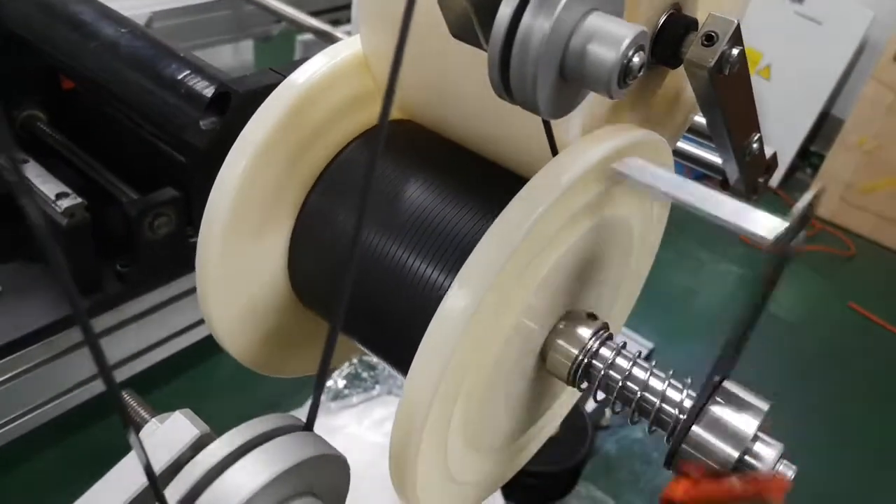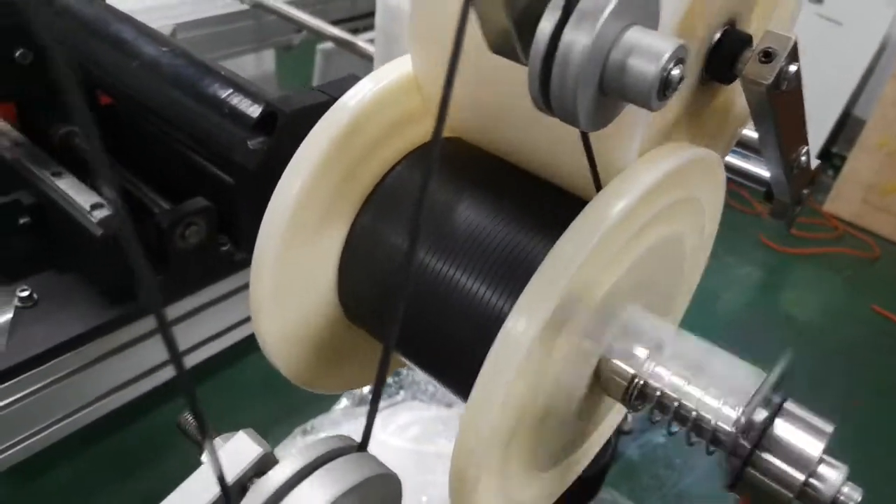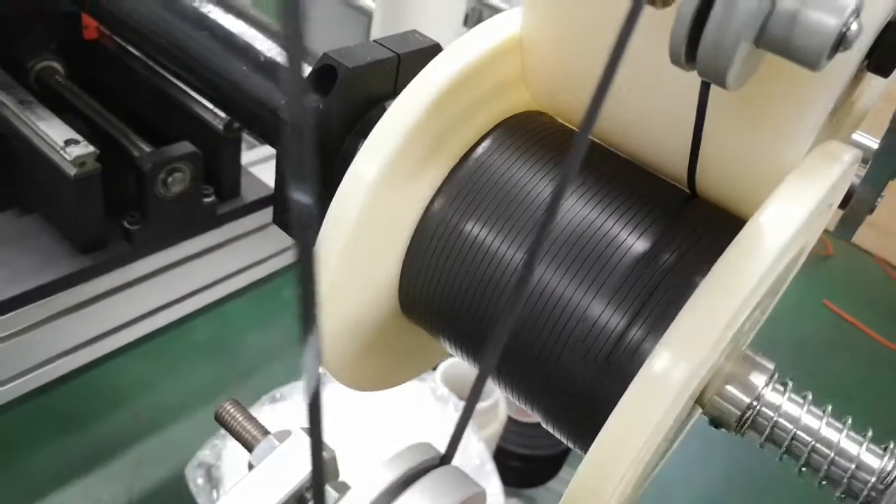If you want to brush it, you can see the tip of the machine. It's very easy to put in the back and forth.